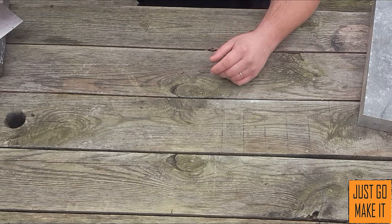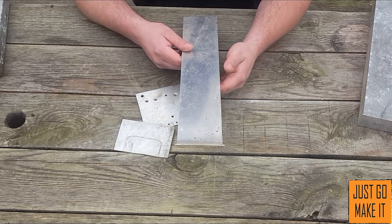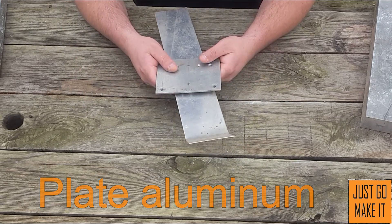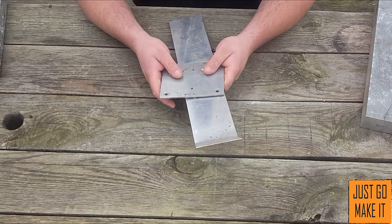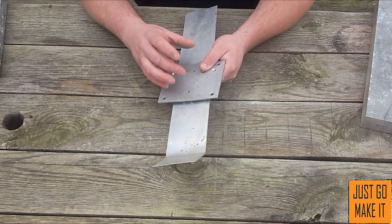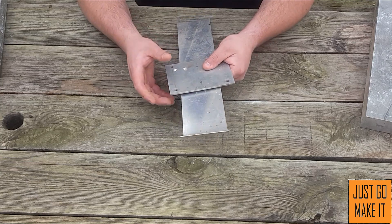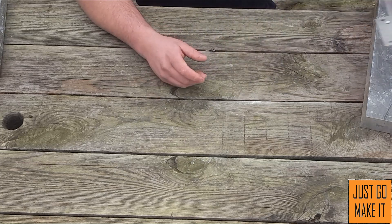Another type I have used for castings — but only for things I'm not worried about being very strong — is plate aluminum. I've used this for things that are not structural and not under stress. It works in a pinch, but if you pour an ingot and cut it in half you'll notice it ends up being very porous and very soft — almost gummy when you cut it.